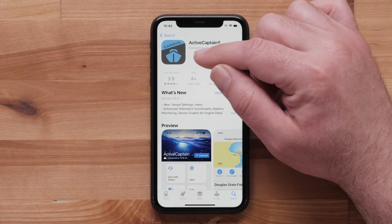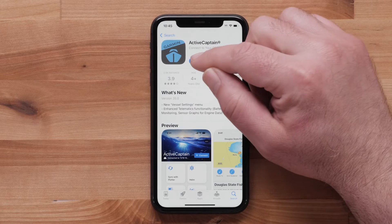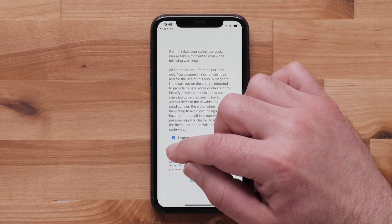First, locate and download the ActiveCaptain app from the Apple App Store. Open the ActiveCaptain app once the download is complete. Read and agree to the terms, then select Continue.